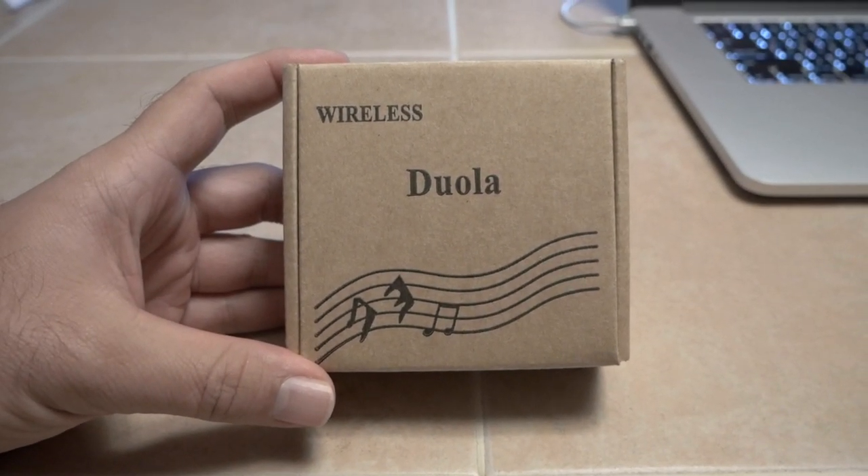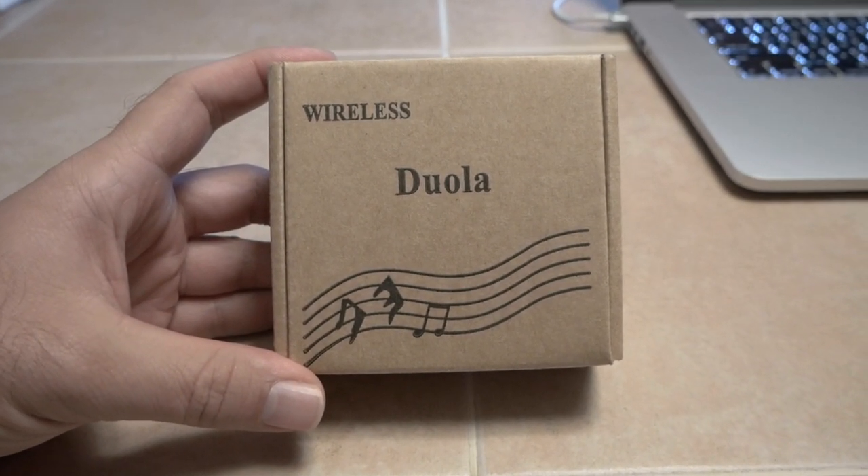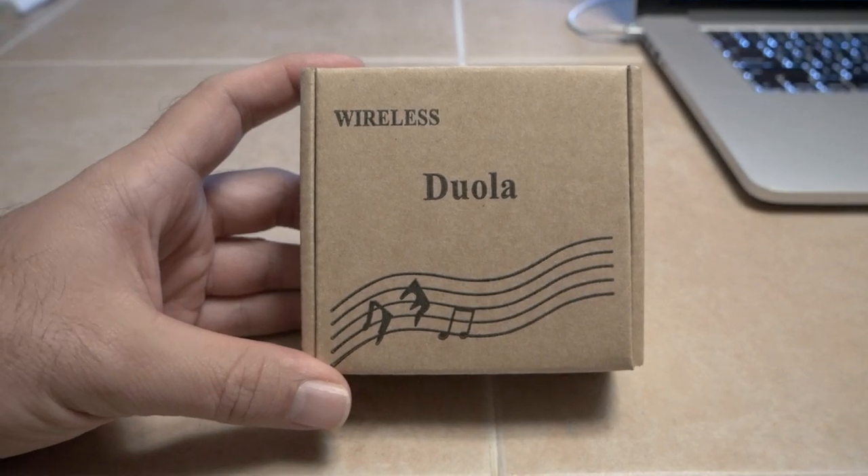Hey guys, today we're gonna be looking at a wireless Bluetooth earpiece. So if you're tired of your big Bluetooth, this might be for you.